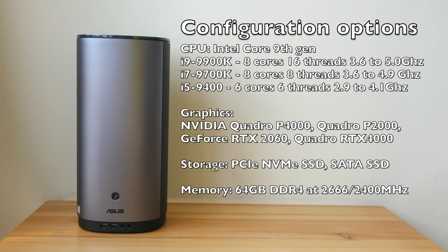In this video I'm going to give you my thoughts from the perspective of a visual content creator — someone who does graphic design, edits photos, and works with 4K videos on a daily basis. This was released in 2019. You have the option to configure it with the Intel 9th generation processor with 6 to 8 cores, up to 64 gigs of memory. The base model comes with only 256 gigs of storage, and for graphics card options you can get the Quadro P4000. To see the full specifications you can visit the ASUS website.